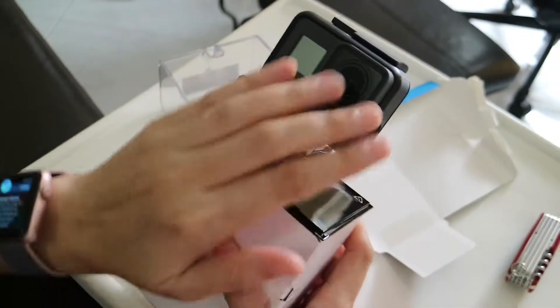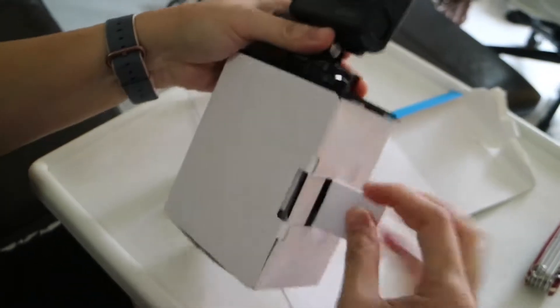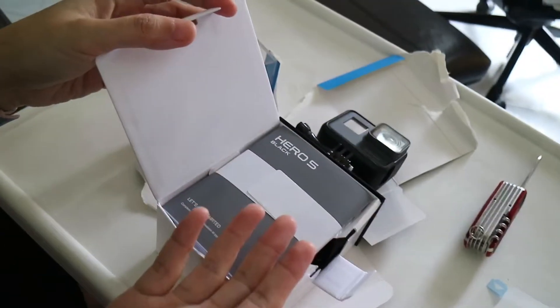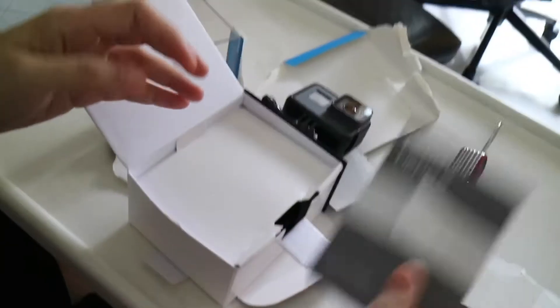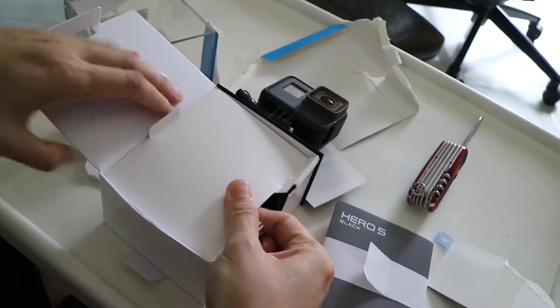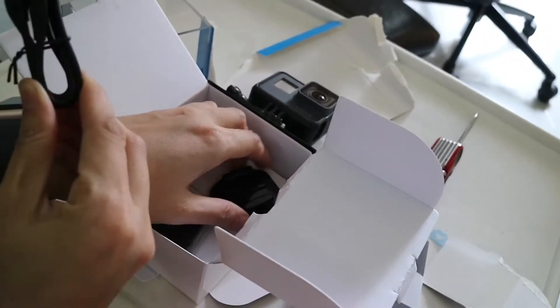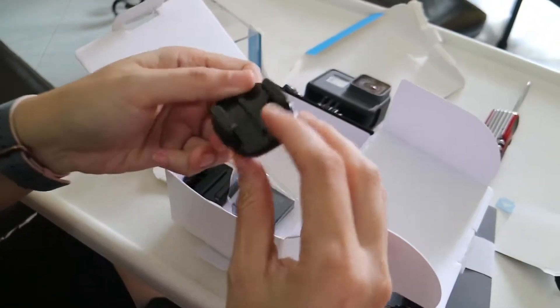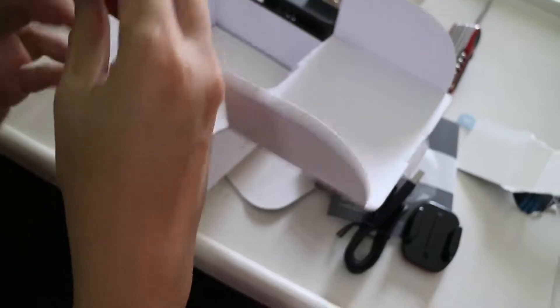Nice and rubbery. How do you take this out? Hey, what's in the box? Paperwork. USB. Mount. Battery. Battery is much smaller now. I think this is the helmet mount. Alright, that's it.